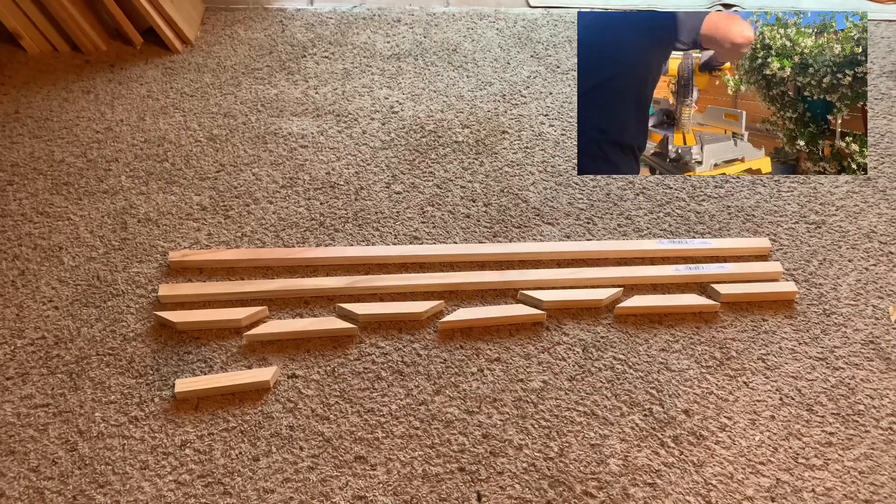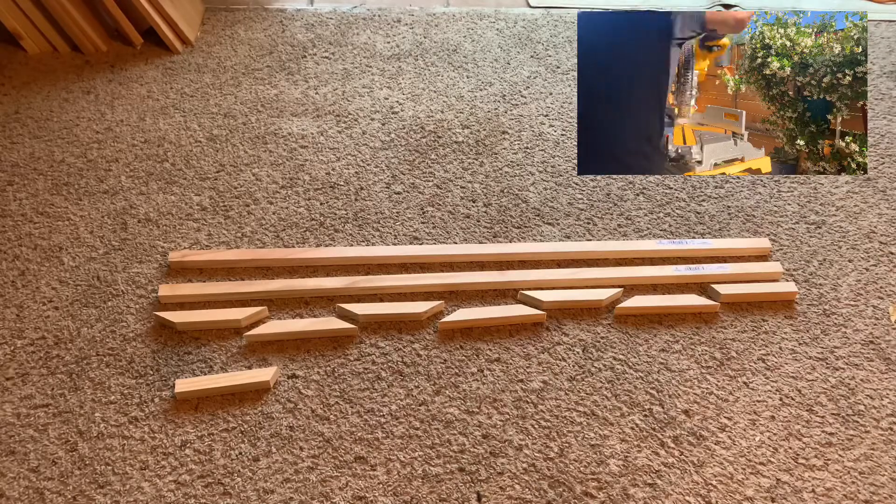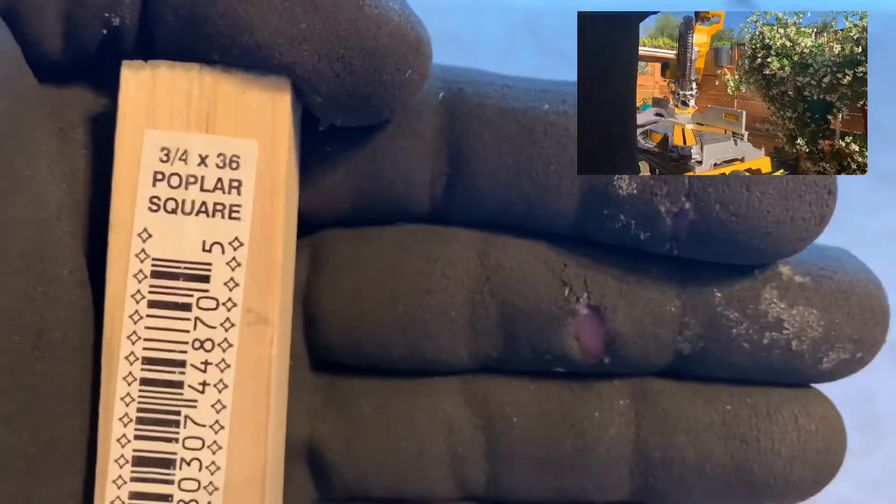Let's start off with some wood and make sure to cut it like this so you can minimize your waste. I've got two different types of wood here, poplar and pine, and I'm using three-quarter inch square, 36-inch long dowels.